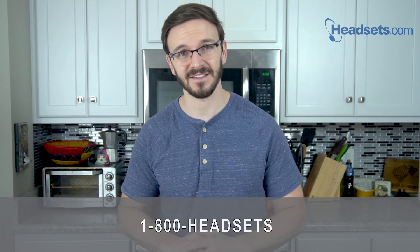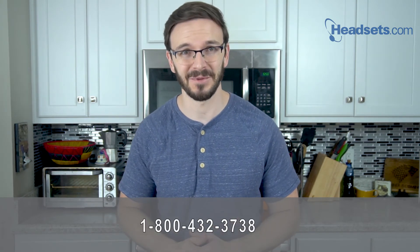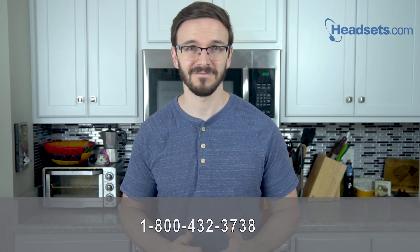And that's it. You're all set to start making calls with your Leitner electronic hook switch. And of course, if you have any other questions or you need any other help at all, always feel free to give us a call at 1-800-HEADSETS, where any one of our headset advisors would be more than happy to help you. Thanks for watching, and we'll see you next time, guys. Have a good one.